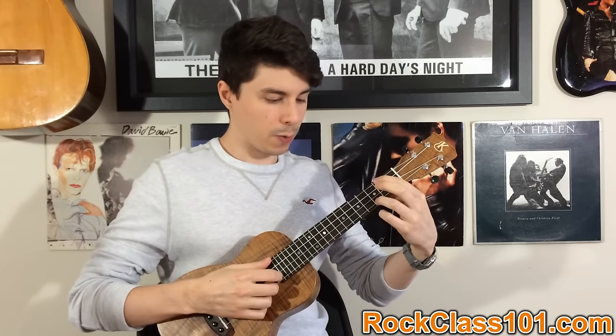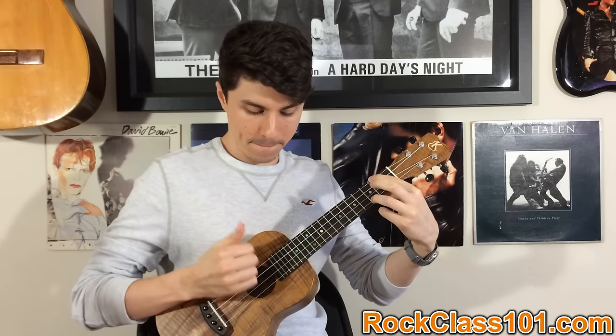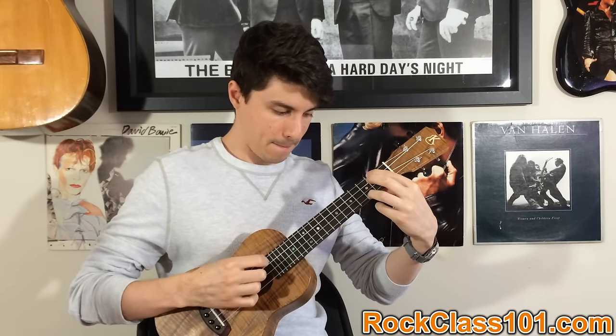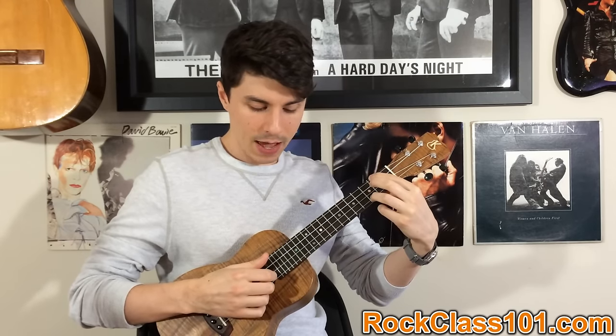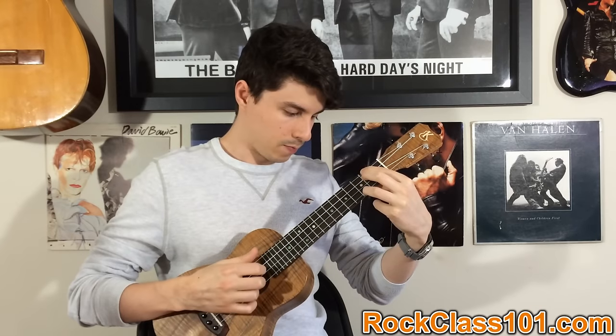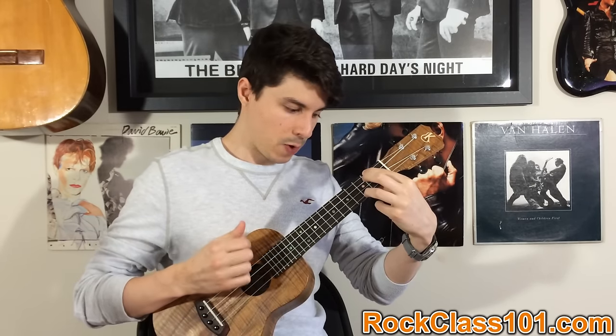Strings three and two are going to be open. We're going to go four and two together, then pick string one, and then string four. That gives us our first set of the triplet. After that, we're going to play string two, then string one, and then go back to string four. After that, hit string four again, string two, string one, and then hit four and one together, then two, one.